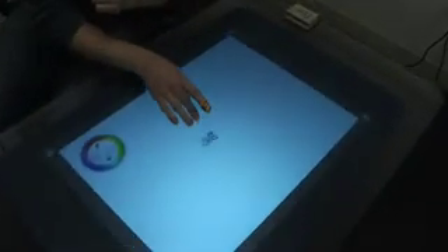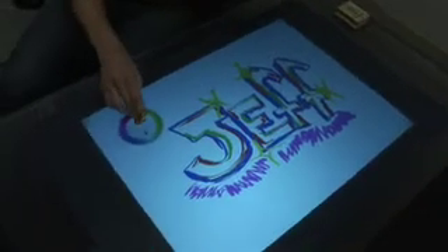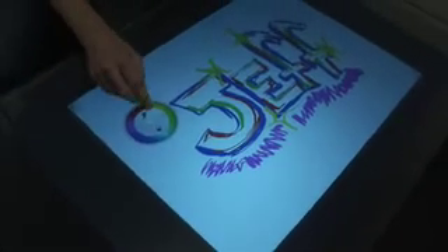I'm going to go back to my first drawing and show you some great things about this neat color wheel. I can drag the color wheel around the whiteboard itself in case it's in the way.